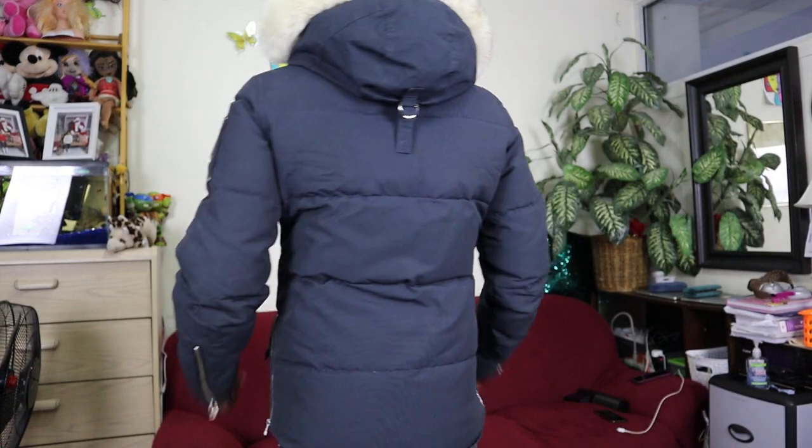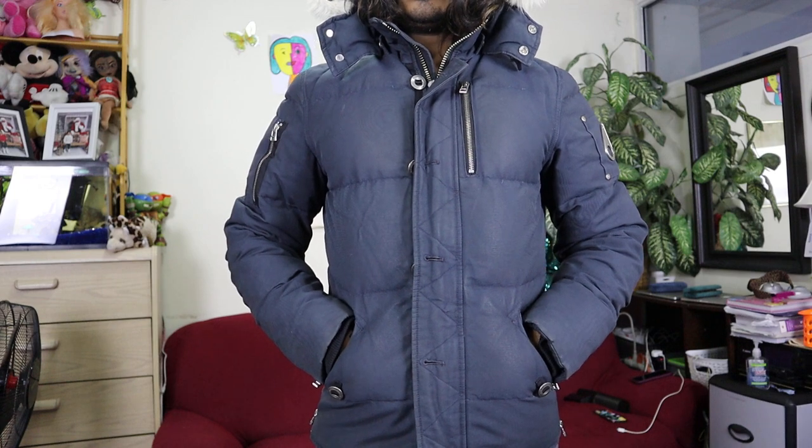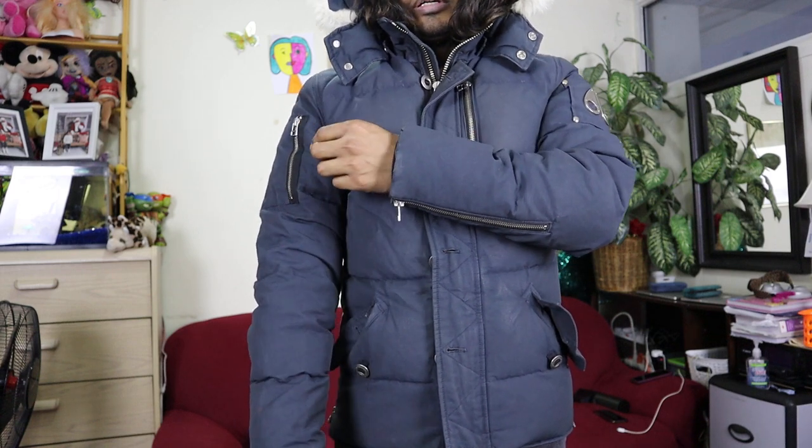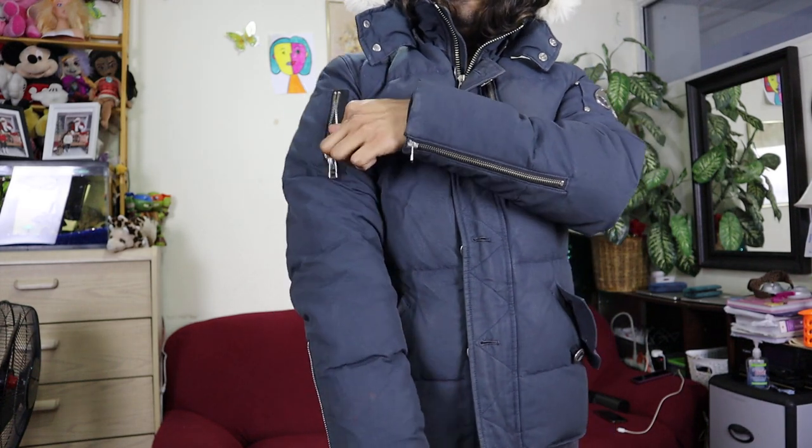Let me try it on so you can see how it looks. This is how it looks — it's a very stylish jacket. Compared to Mackage, both are very stylish jackets. You can see all the details, and the pockets are very warm. There's another pocket here where you can put your wallet, and maybe this one is for keys or a transit card for easy access.